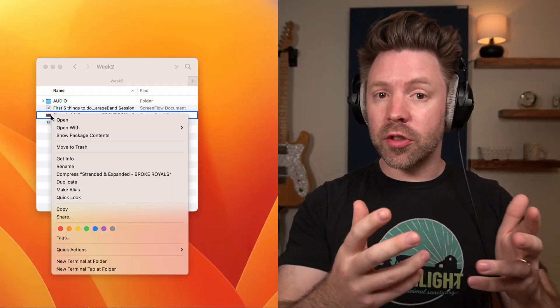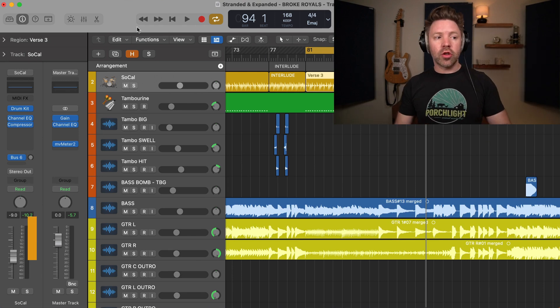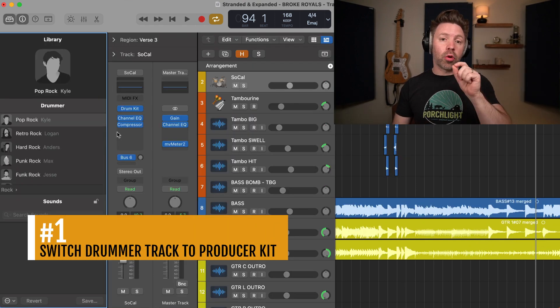If I just got Logic Pro X and I want to open up a song that I've been working on in GarageBand in Logic, the first thing I would do is switch my drummer track to a producer kit.